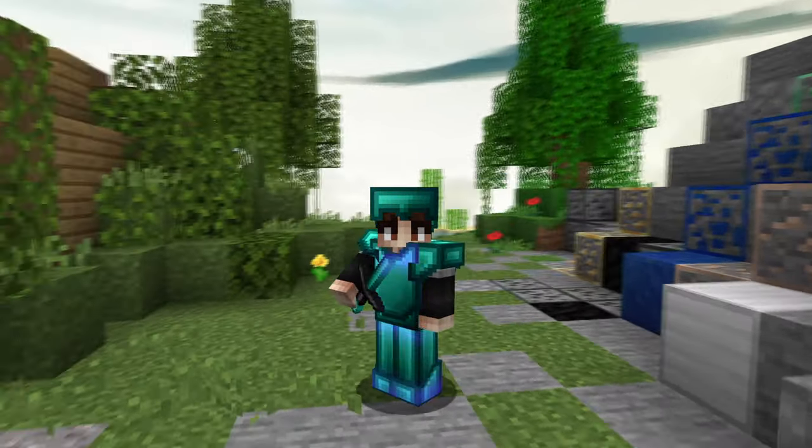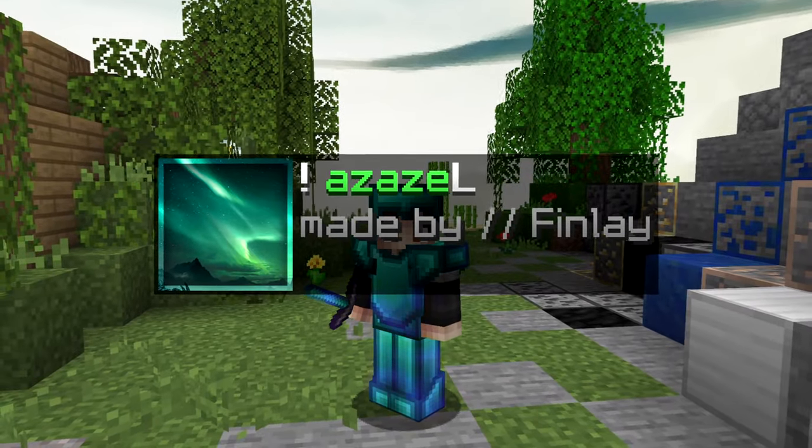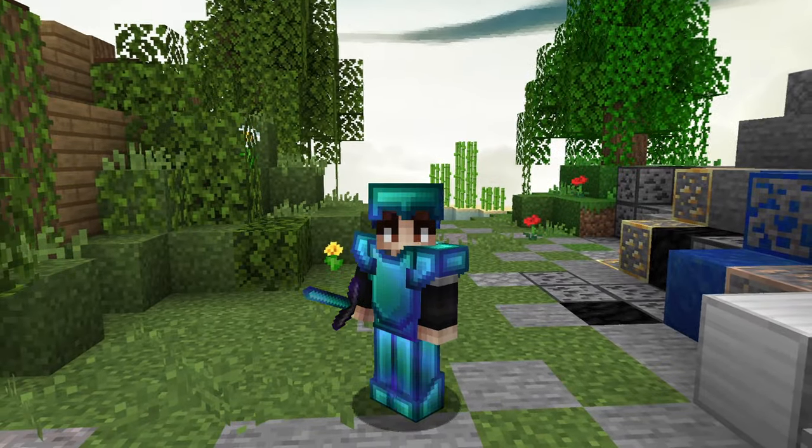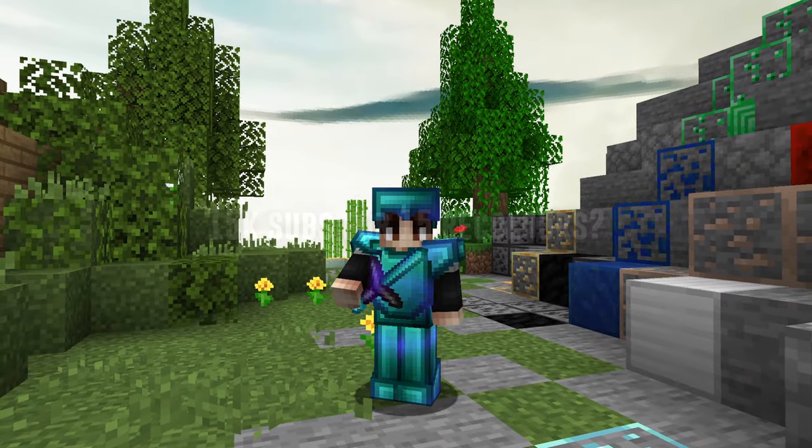Hey guys and welcome to another pack release video. Today I'm going to be releasing Azazel32x. I've been working on this pack for quite a while now and I know a lot of people have been wanting this. I made this pack for Fraction, who originally came up with the idea for the pack, and I hope you enjoy the video.